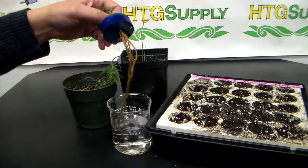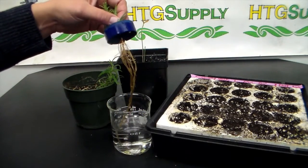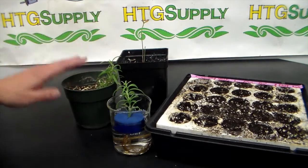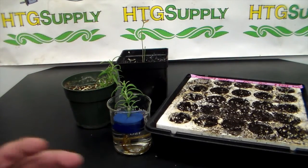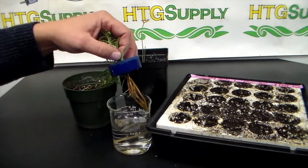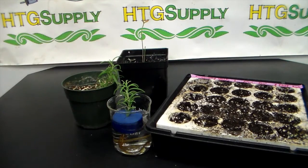Also when you're transplanting plants — this is a cutting I started in the clone bucket — when you transplant cuttings or put small plants into bigger containers, you should also apply a high phosphorus fertilizer to encourage root growth. When you're moving these plants around you can damage the roots, and you want to make sure they have enough phosphorus so they can maintain a healthy root system.